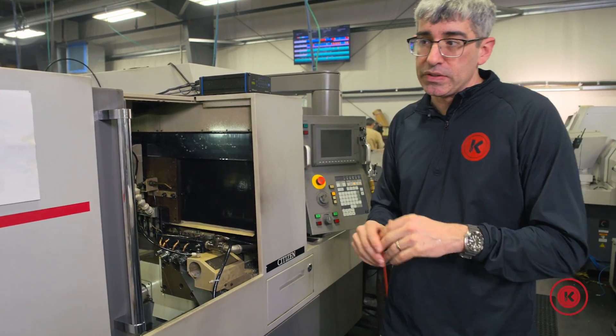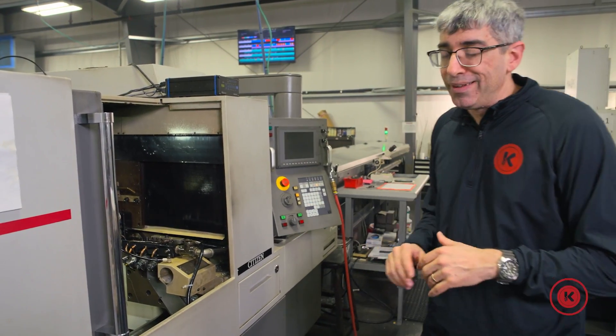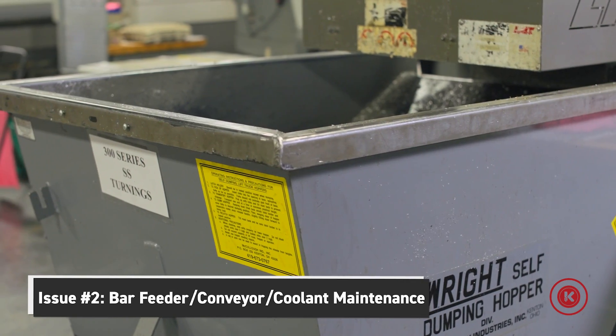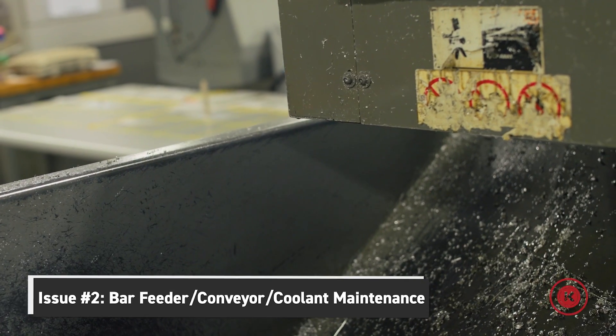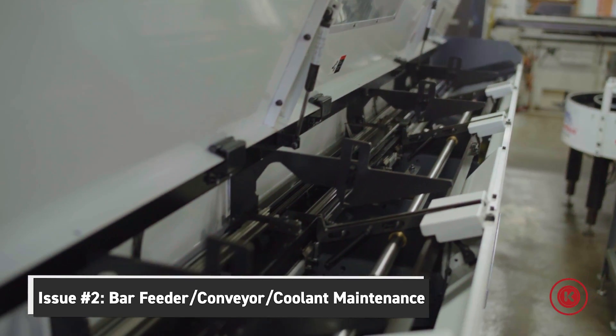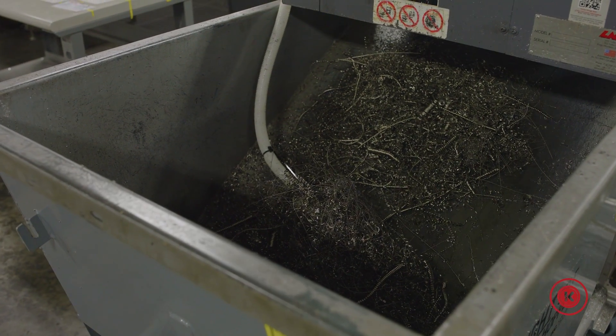Like some of our other Swiss lays, we do have an exit conveyor and auto loader bar feeder. All the Swiss machines have the same issues as far as bar feeders and exit conveyors — you got to take care of them, make sure you're doing your maintenance, make sure your rollers are set correctly, your guide tubes are set correctly, your conveyor is set up right, or they're going to cause you problems. Similar issues across the board.